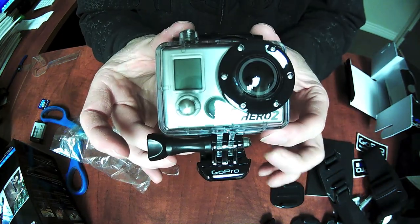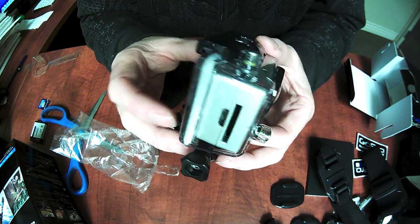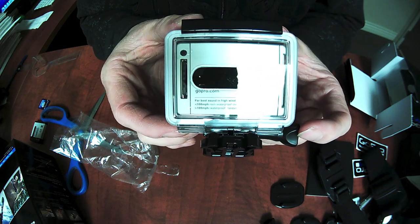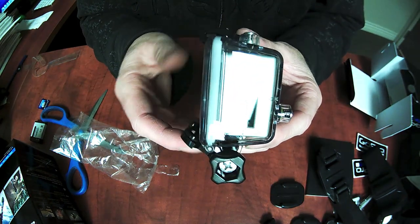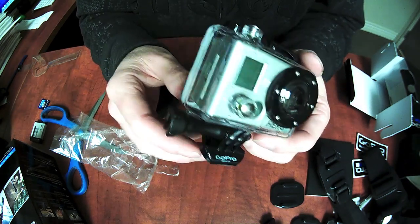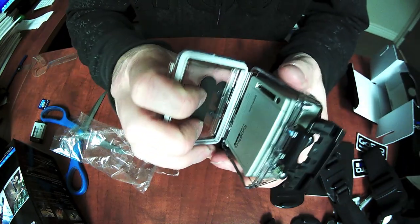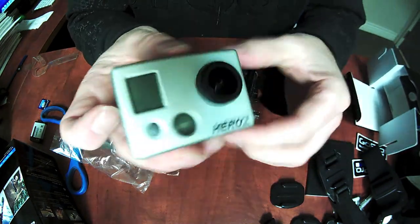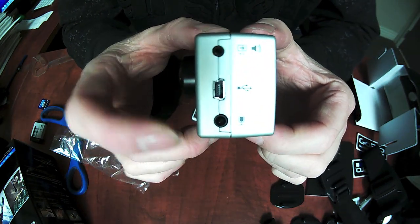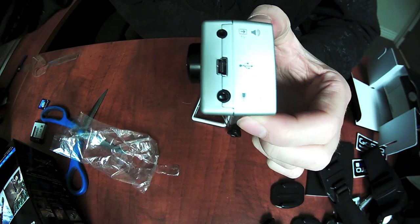Let's have a quick look at the camera. The HD Hero 2 looks very much like the original HD Hero — it's only really once you start looking at closer detail that you realize there's any difference. The HD Hero 2 will fit in the standard HD Hero housing, it's exactly the same, which is a nice feature. A few slight differences: notice the microphone in here — it's a new feature, a 3.5mm microphone input. On this side we've got an HDMI output.